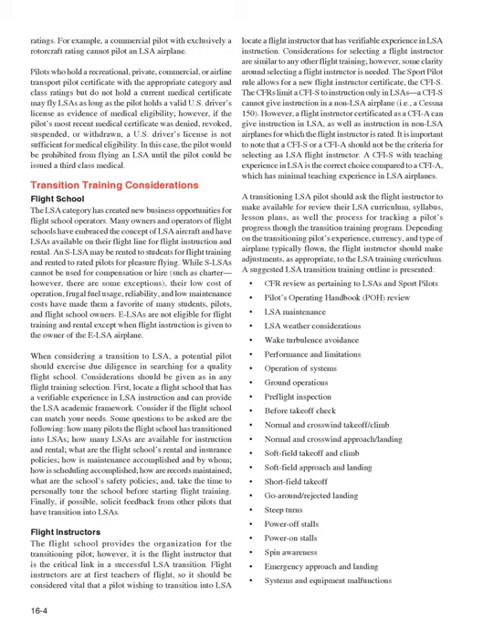A commercial pilot with exclusively a rotorcraft rating cannot pilot an LSA airplane. Pilots who hold a recreational, private, commercial, or airline transport pilot certificate with appropriate category and class ratings, but do not hold a current medical certificate, may fly LSAs using a valid U.S. driver's license as evidence of medical eligibility — unless their most recent medical was denied, revoked, suspended, or withdrawn, in which case a third-class medical is required.